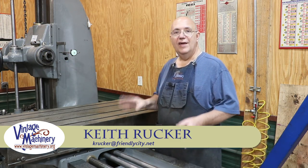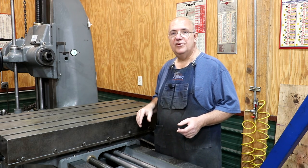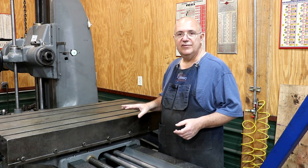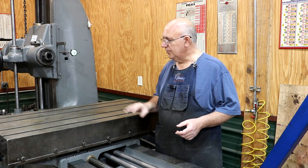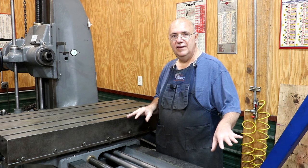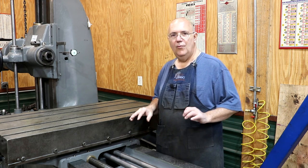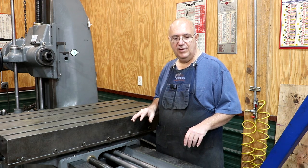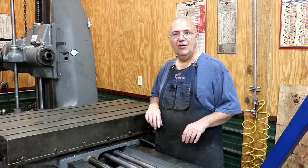Hello, Keith Rucker here at finishedmachinery.org. Today we're back to working on the Lucas horizontal boring mill and trying to get this thing wrapped up where we can start using this machine for some jobs coming up real soon. I've got the table installed on the saddle. I still need to get the lead screw and handle put on here and a few other little odds and ends to wrap this thing up.